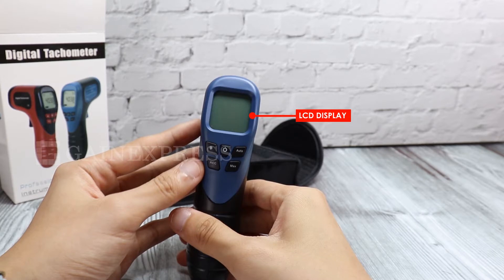Additional parts include the LCD display, backlight button, down button, record button, max/average button, auto up button, and power button.